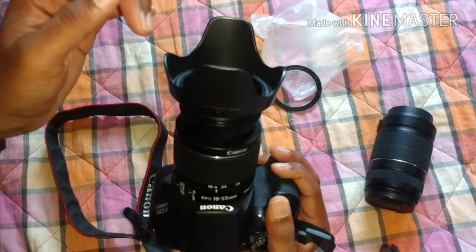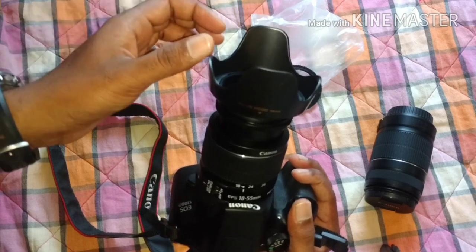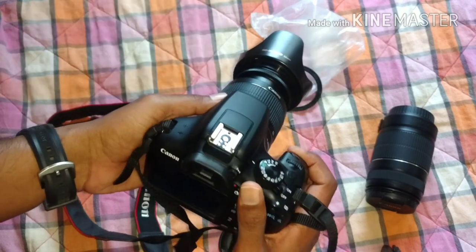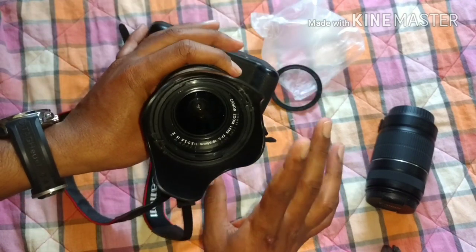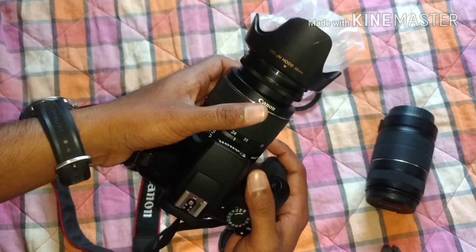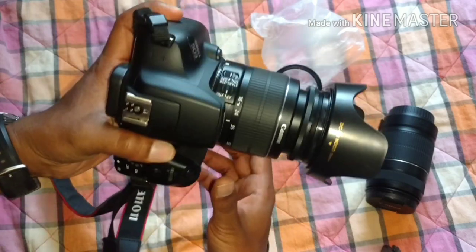Now the lens hood is ready to take pictures. The main reason to use a lens hood — I'm not sure, but some people say it will not allow unwanted light or dust particles, and it keeps the focus on the object you need to photograph. I'm sorry, I really don't know for certain because I'm not a professional photographer — I'm just a beginner learning.